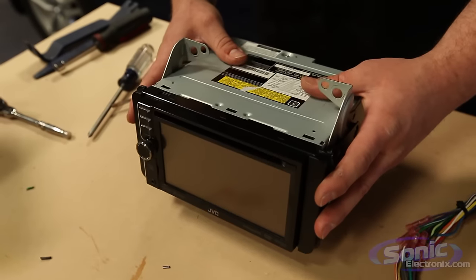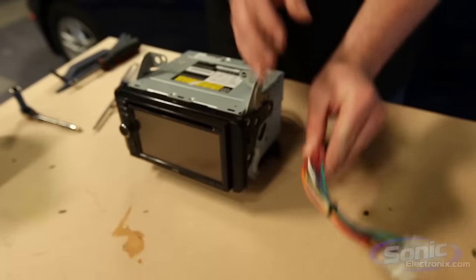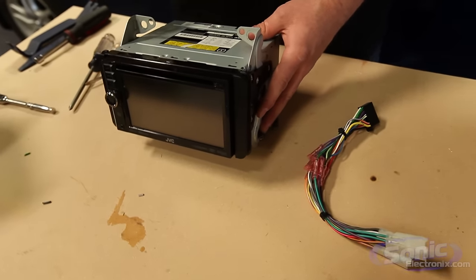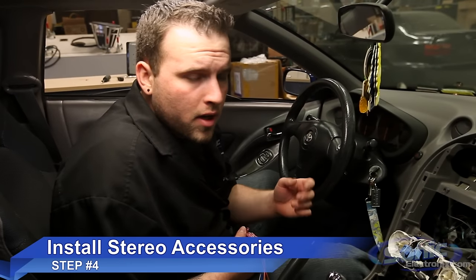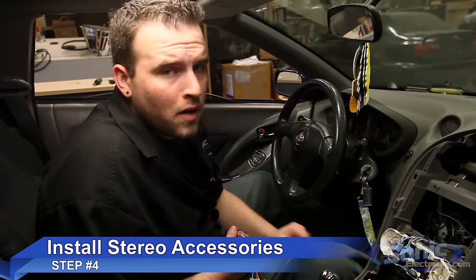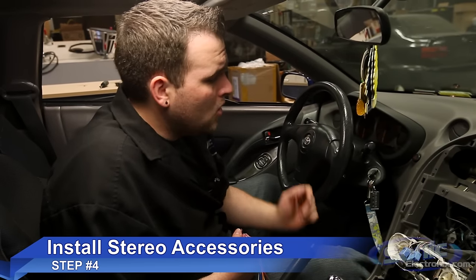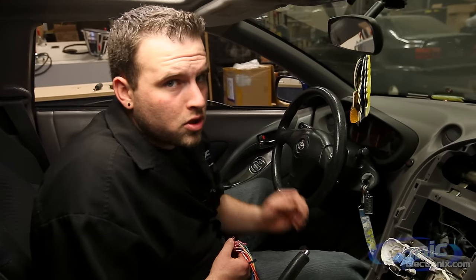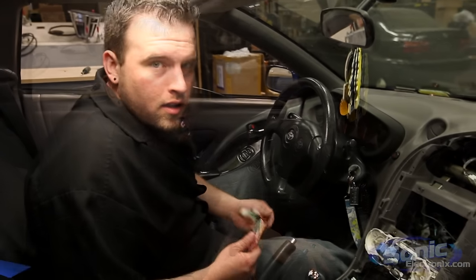Once we've successfully ISO mounted the car stereo and wired up the harness, we're ready to put the radio into the vehicle. Step four would be the time to run any additional accessories such as your Bluetooth microphone, satellite radio antenna, or run a rear USB to your glove box or center console. However, for this installation we're just doing a basic radio replacement.